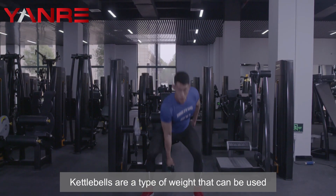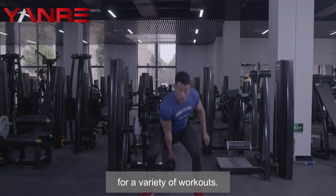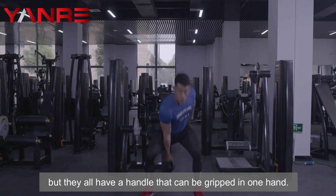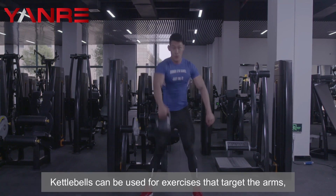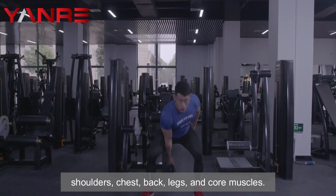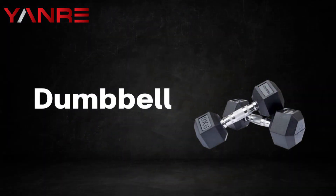Number two: kettlebells. Kettlebells are a type of weight that can be used for a variety of workouts. They vary in size and weight, but they all have a handle that can be gripped in one hand. Kettlebells can be used for exercises that target the arms, shoulders, chest, back, legs, and core muscles.